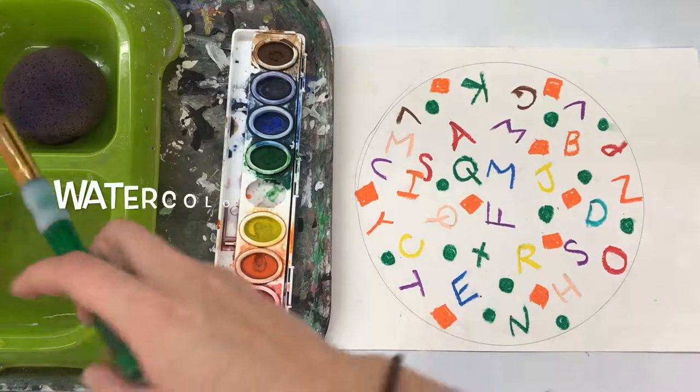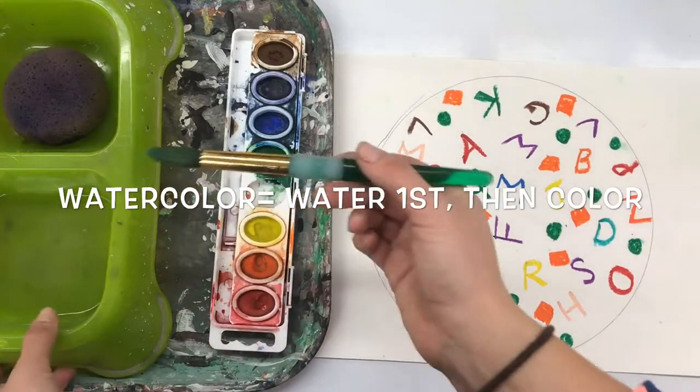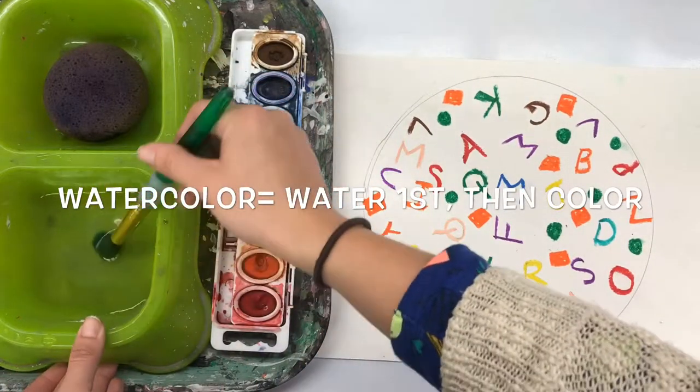By hidden I mean with oil pastels, with different colors and maybe a little jumbled, but so that you could still read it if you looked.